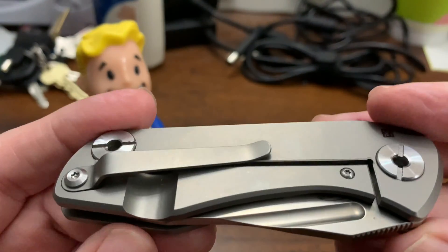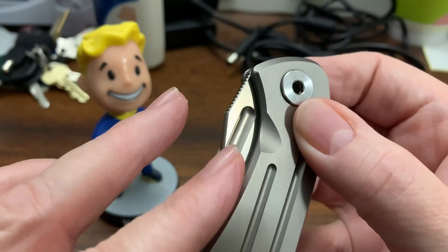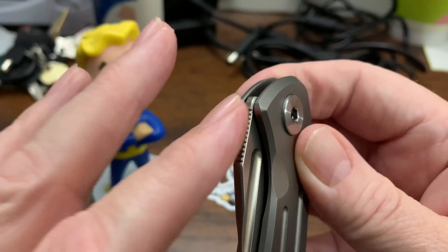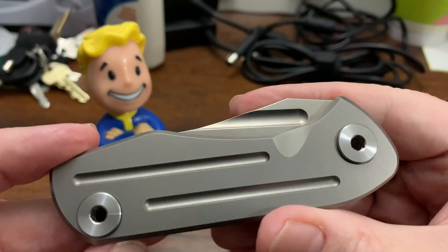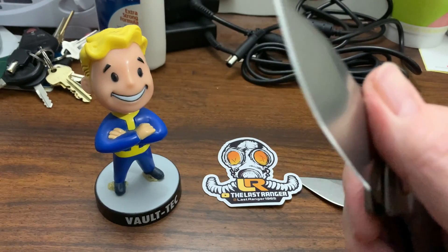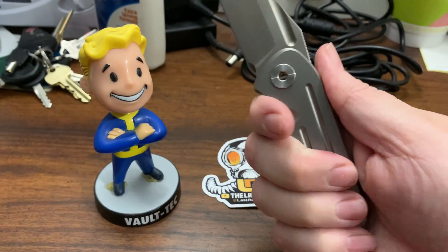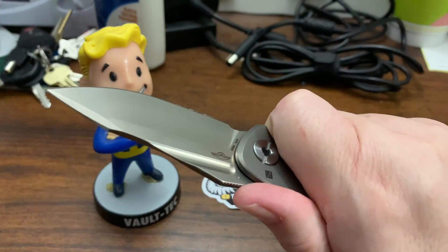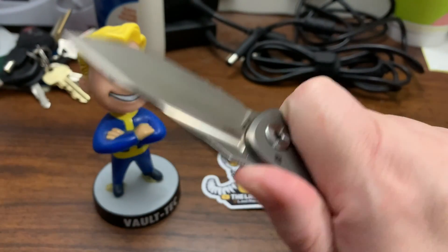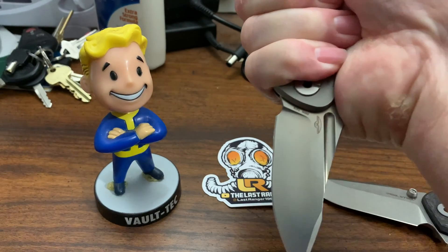Lovely, lovely, lovely knife. It's a clean design — I appreciate a clean design knife. That blue spacer, that's kind of cool. The blade spine has been rounded over. Yeah, I really dig this knife.